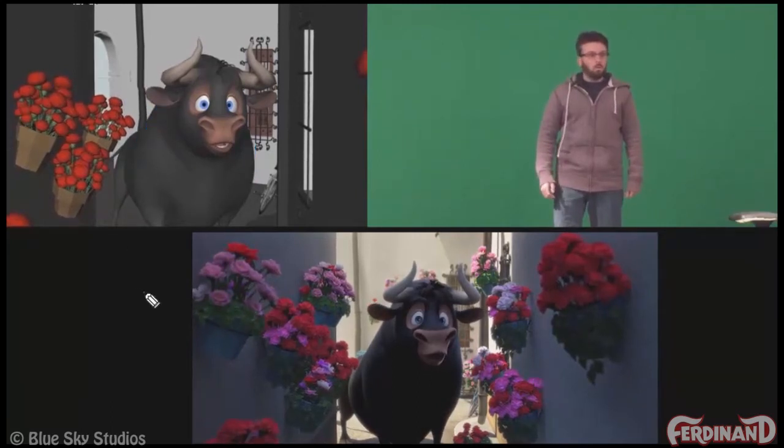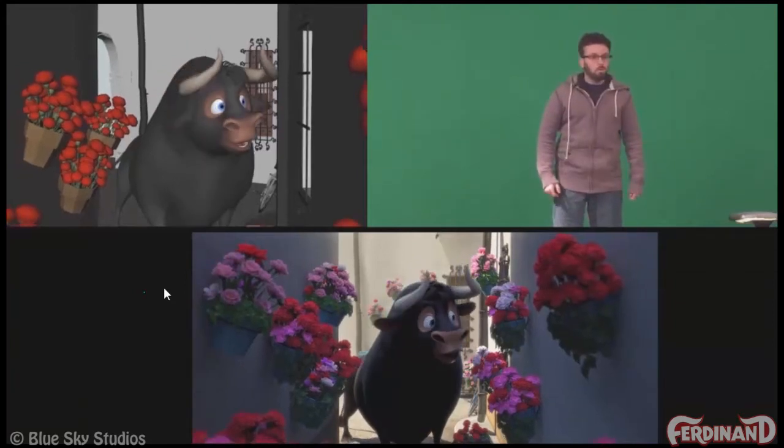That's kind of what I'm doing when I'm working on this pass — really solidifying the mechanics and the character, and making sure that there's no unnecessary movement.